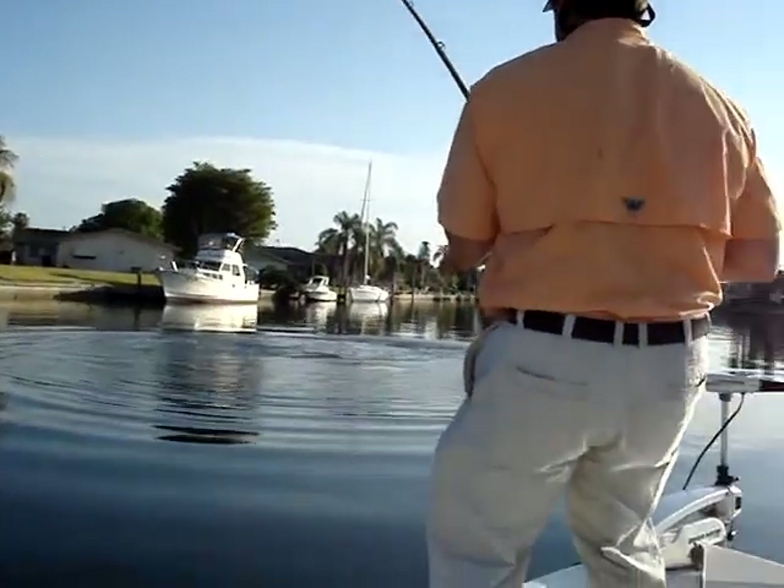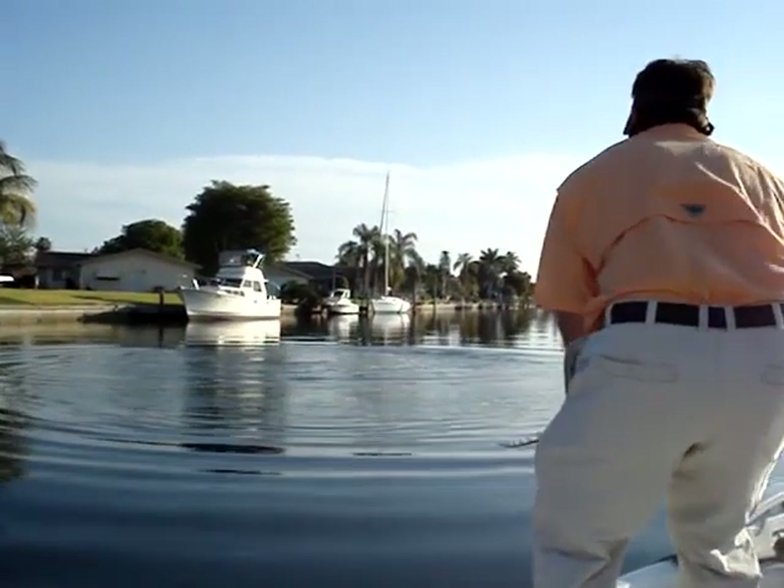Hold him up! Now if he jumps, bow! If he... no!